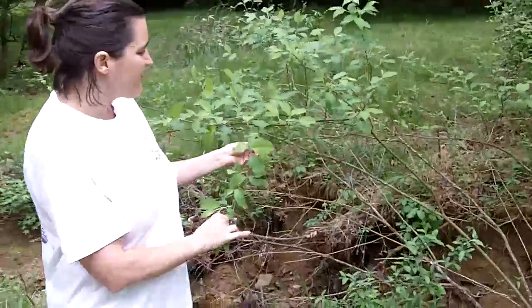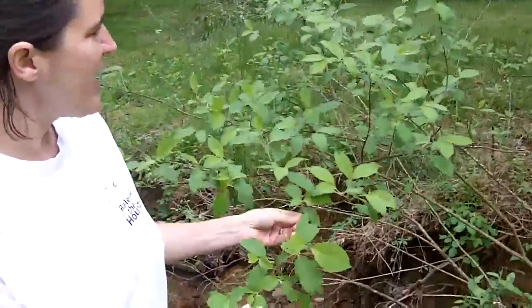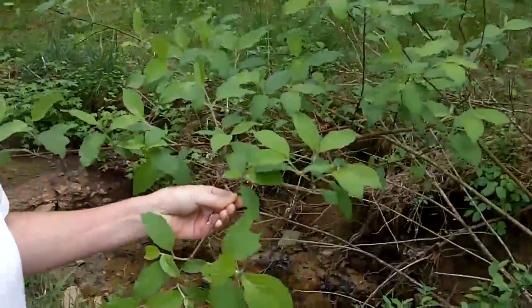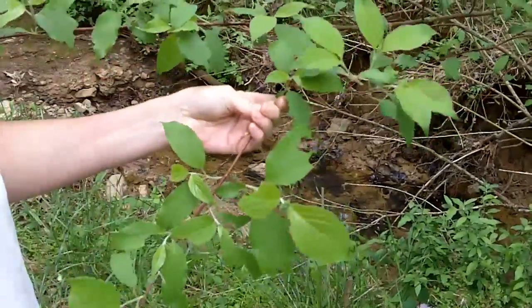This is common along stream banks, and it is a native plant. We do like to utilize these not only in live stakes, but also as transplants.